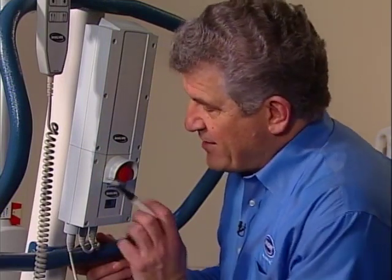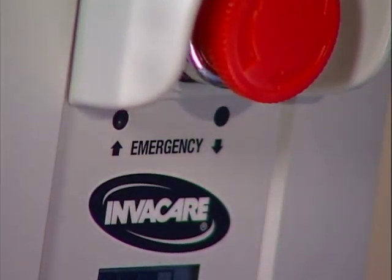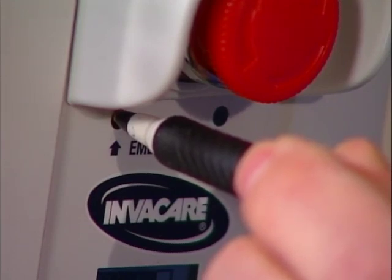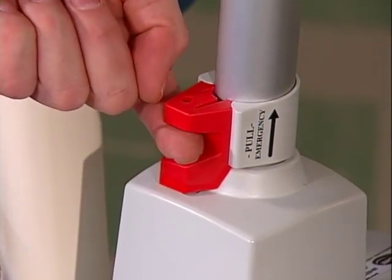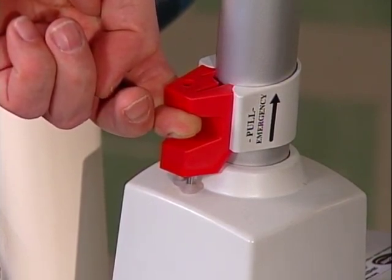There must be weight on the boom for this mechanical release to function. The primary emergency releases on Jasmine lifts are more sophisticated — they're on the control box, with an emergency up and an emergency down release. Like the Reliant release, insert a pen or similar object into the appropriate hole: up if you want to raise the lift, or down if you want to lower it. This will move the actuator independently of the hand pendant controls. The secondary emergency release on the Jasmine lift is located on the actuator. Pull up on the emergency sleeve — this will slowly lower the boom. There must be weight on the boom for this mechanical release to function.